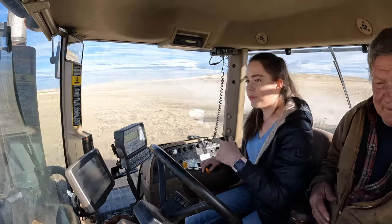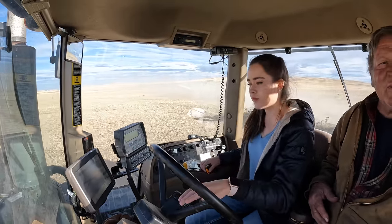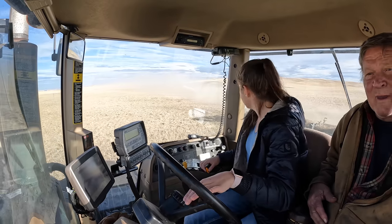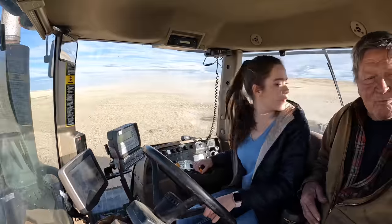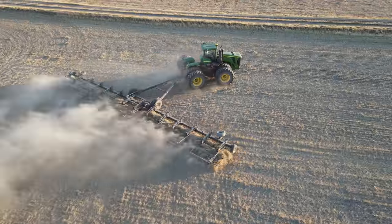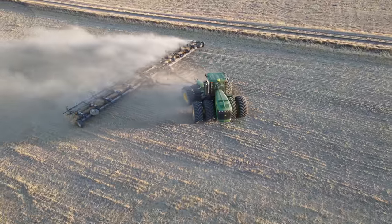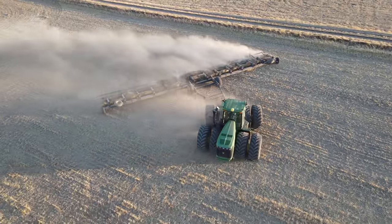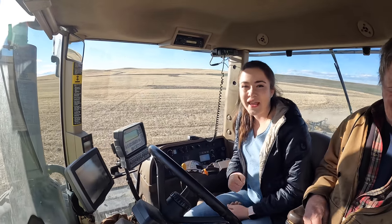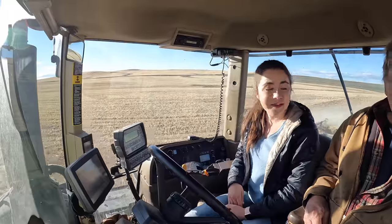Do you turn before you hit your headwall or after? I'll tell you when to do it here. I don't really know, I just kind of guess. Let's say about now — just about that angle if you do it again. It's better to miss it than hit it. Now I press the guidance button and I'm back on auto-steer. That was my very first quarter-and-turn harrowing and I did not wreck the harrow yet. I would say I'm off to a very good start.